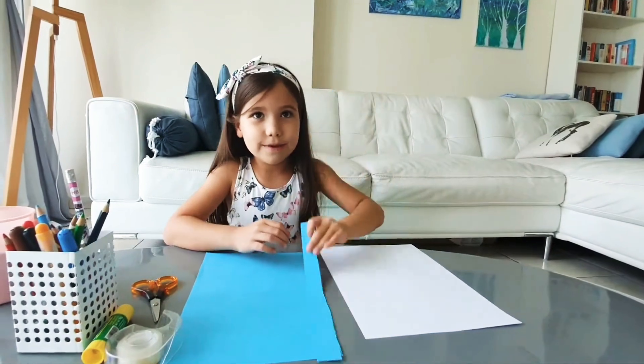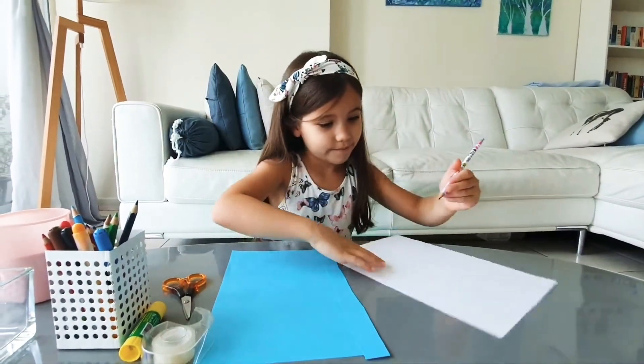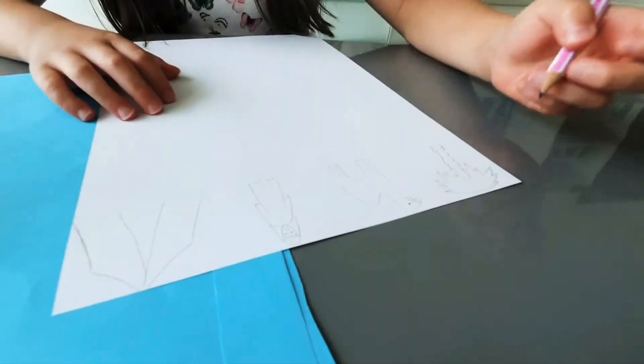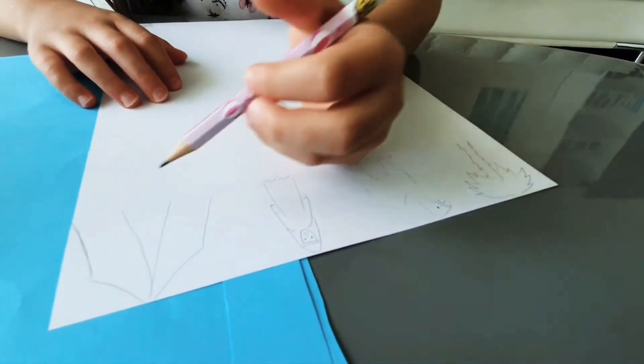Now I'm going to draw little pictures on my white paper. I'm drawing a palm tree, a camel, a bedouin, and a tent.